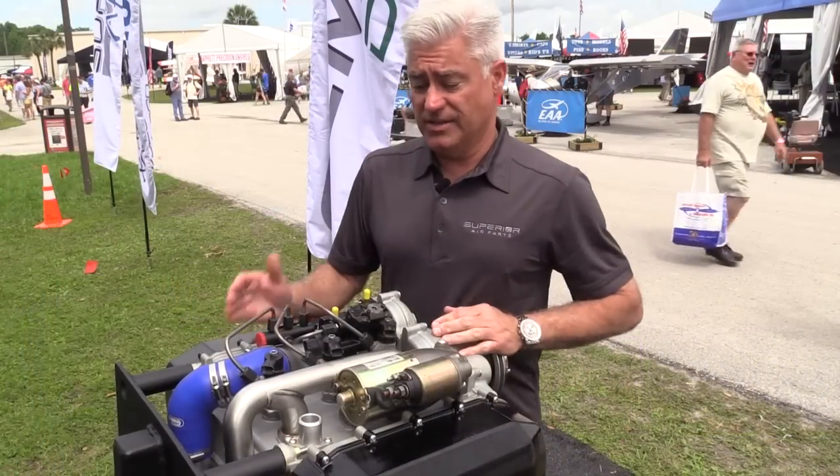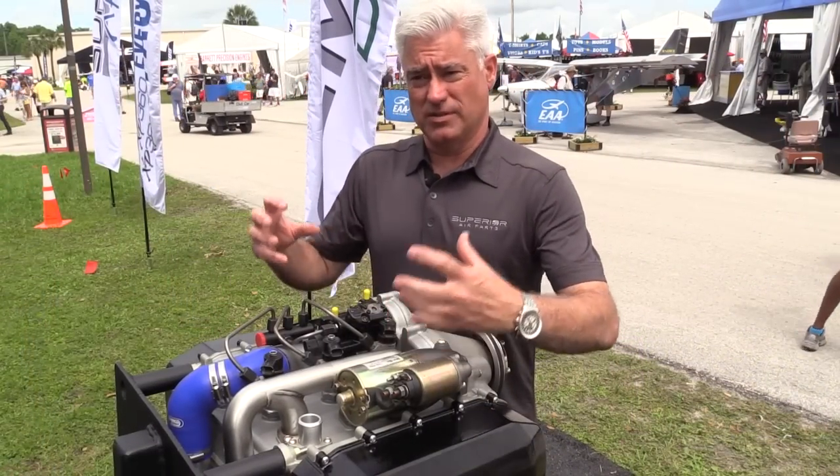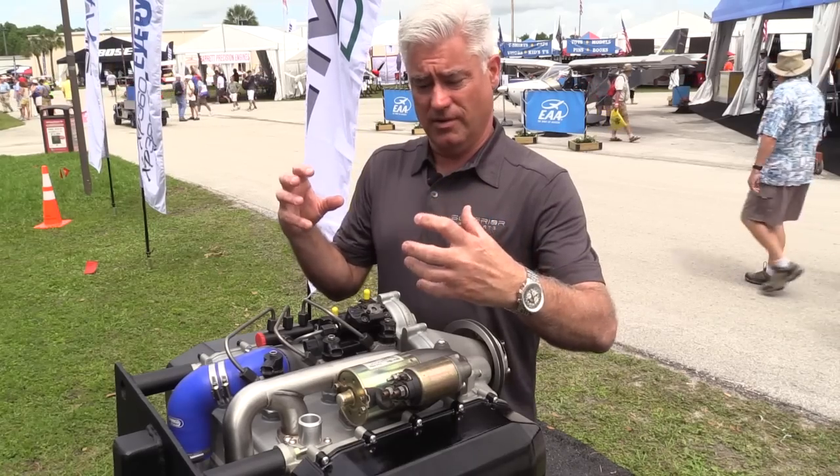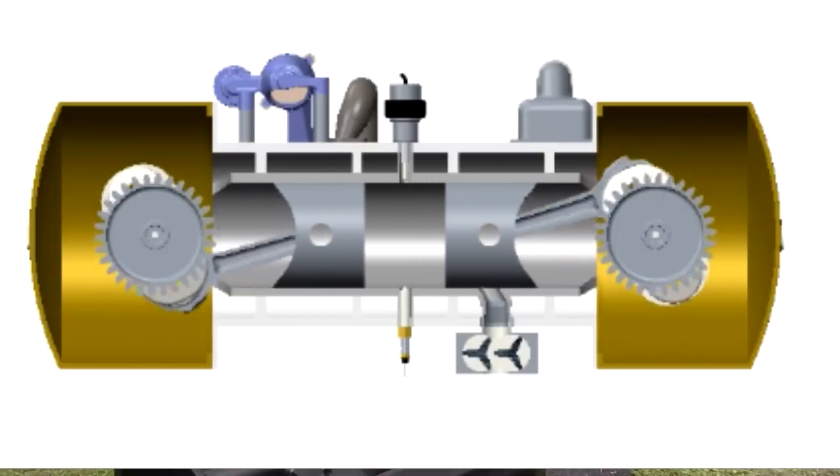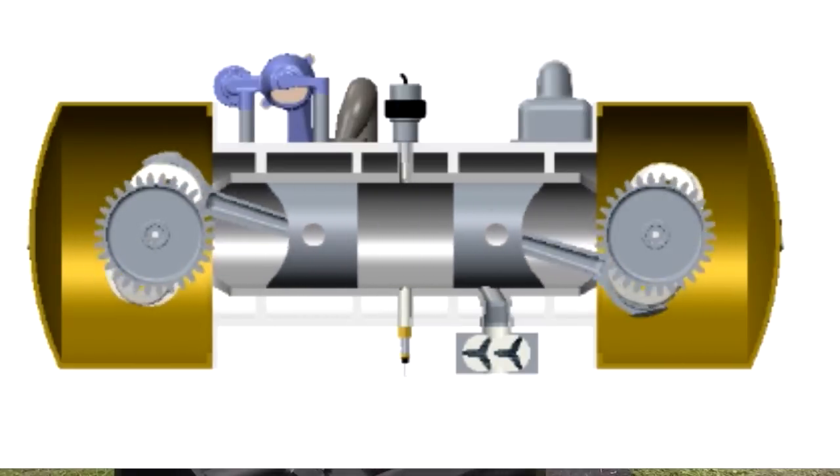The basic design is a three-cylinder opposed piston, so two pistons in the same cylinder. The crankshafts are on the outboard, which eliminates the need for valve trains.